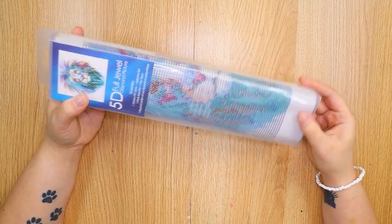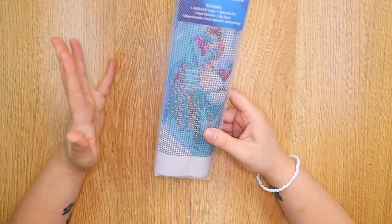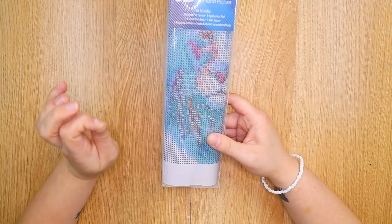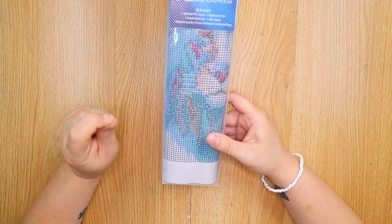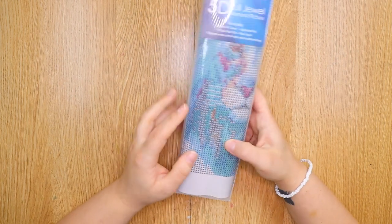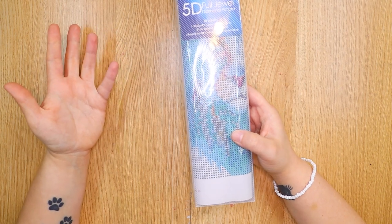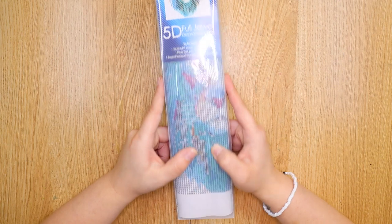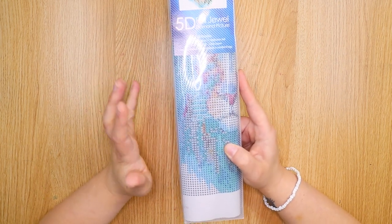If you're not sure what a diamond painting is, it's basically kind of like a paint by numbers or cross stitch deal, except you are painting with these diamonds. There are little resin gemstones that you place onto a sticky surface using a pattern, and it makes a sparkly picture. I wanted to give this a go and see what it's like because I've never done this before and give my sort of first impressions.